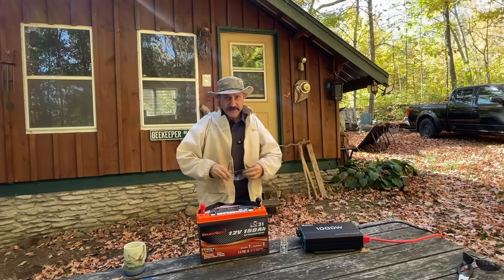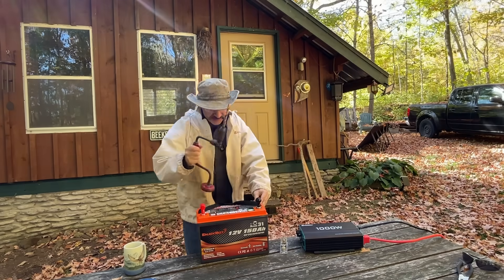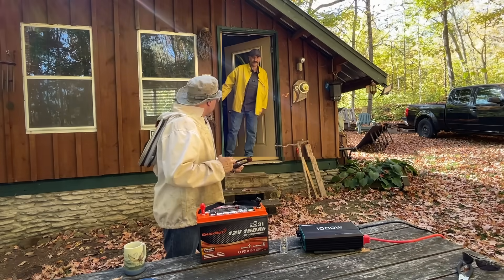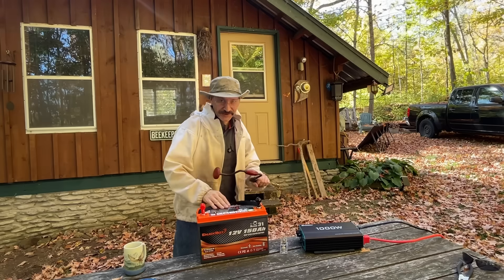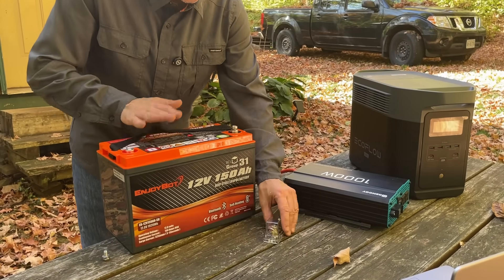It is time to put the safety glasses on and open this box up and actually see what is inside this thing. Let's keep this super simple: inverter, fuse, battery.